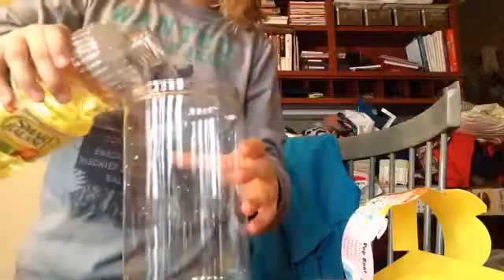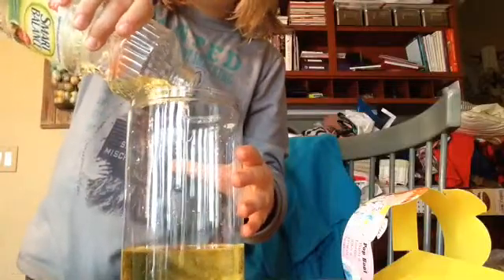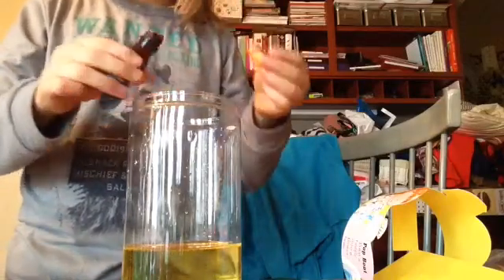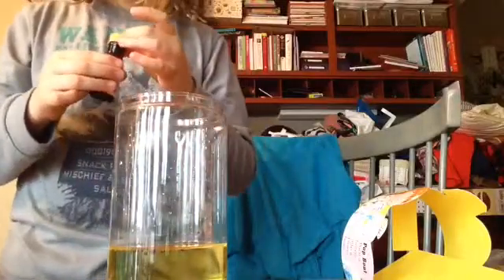Now here's the next experiment. Some vegetable oil. Then put the curry. It's cool, you see, they all mix in. Then some water. I just filled it up with water and I'm assuming this is what's supposed to happen. Now you have to let it sit for a while.